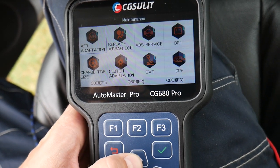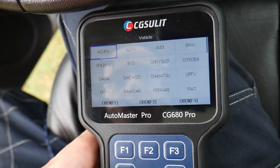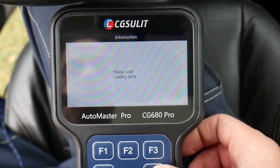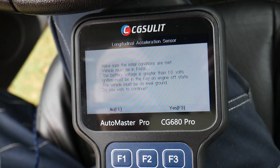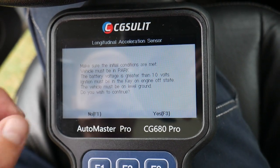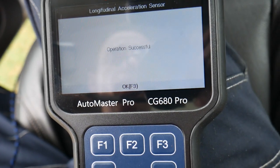I want to show you the steering angle sensor reset under maintenance. Select Ford, then Smart VIN — it's going to decode the VIN number and confirm it's the C-Max. Interactive vehicle dynamic initialization sequence: make sure initial conditions are met — vehicle must be parked, battery voltage greater than 10 volts, ignition must be in key-on engine-off state, vehicle must be on level ground. We say yes, set ignition switch to on — it's on. Operation successful.